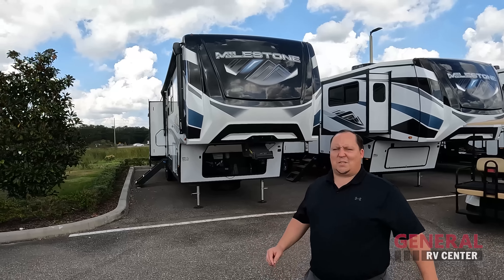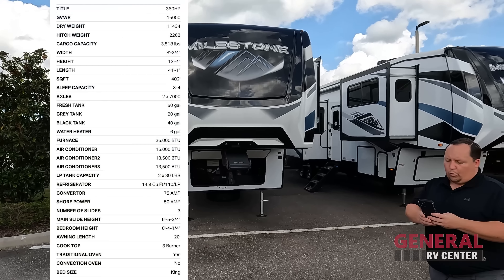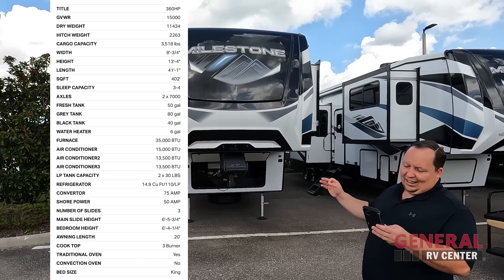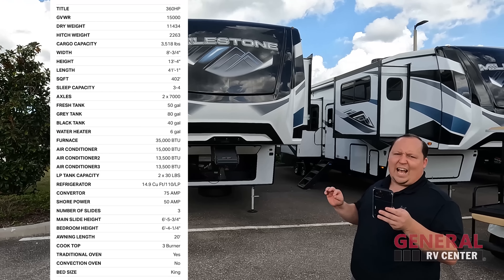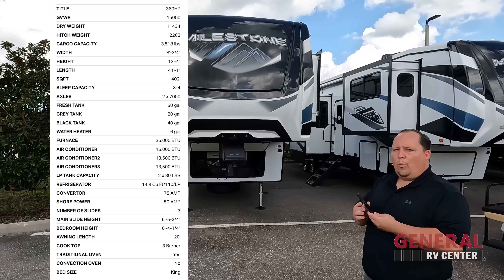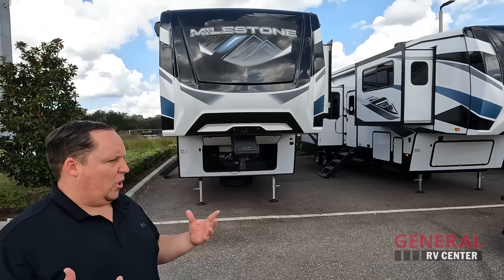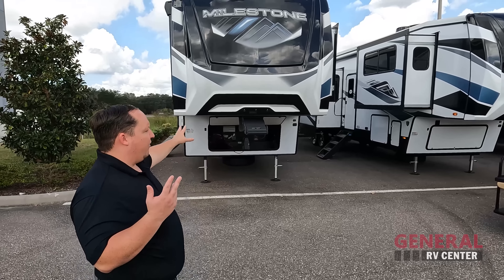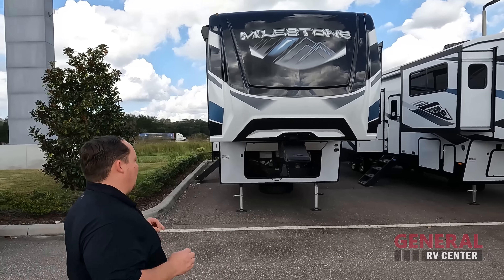The model is Milestone 360 HP. The actual tip-to-tip length is 41 feet 1 inch. The dry weight is 11,632 pounds, and the hitch weight is 2,375 pounds. This is an absolutely amazing fifth wheel, and it is made to be at a certain price point. Obviously there are going to be more luxurious fifth wheels, but dollar for dollar, pound for pound, this Milestone is going very far.